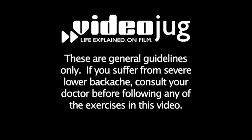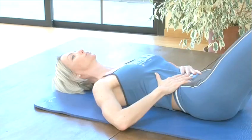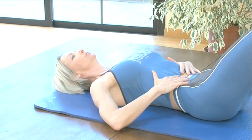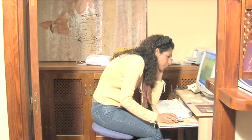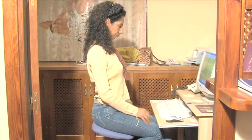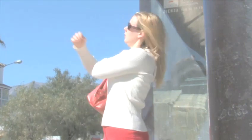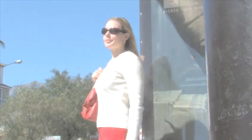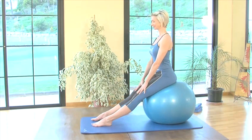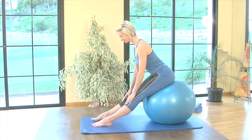Hello and welcome to Videojug. We're going to take you through a series of Pilates tips and exercises to help prevent and relieve lower backache. Lower backache is extremely common and can be acute enough to stop people functioning normally on a day-to-day basis. More often than not, we develop backache from poor posture or neglecting how we treat our spine. Pilates is a key exercise method for helping to improve posture and therefore relieve daily aches and pains.